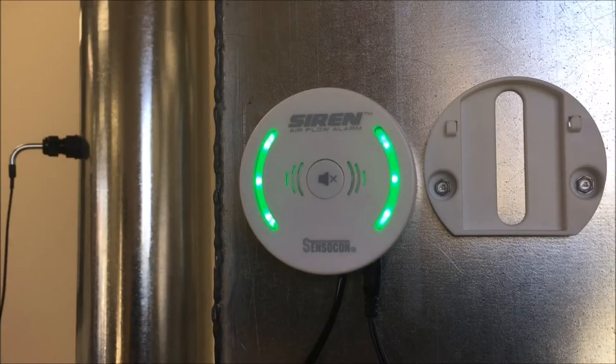An option that comes standard with each unit is the night setback mode. This option is available through use of the six position terminal plugs that are included with all siren units. For demonstration purposes, we are going to jump pin 4 and 6 in the terminal block.